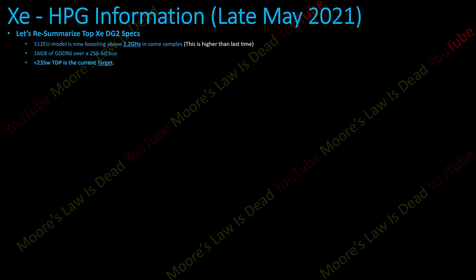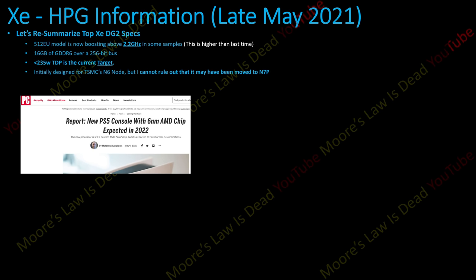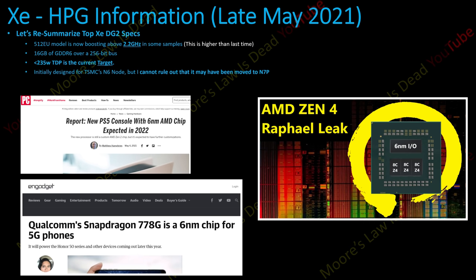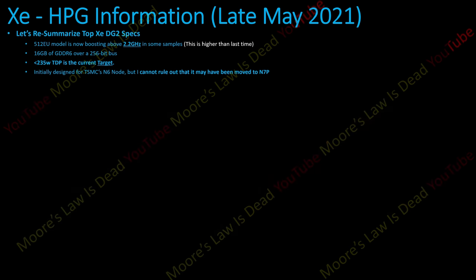What I'm told now is that with the latest samples, the target is really around a 6700 XT or a 3070 level — this thing might not be any less efficient than its competition at the time of its release. Initially designed for TSMC's N6 node, I'm 100% sure that was the initial plan. But when I see tons of rumors about upcoming products on TSMC's 6 nanometer — the PS5 rumor, the IO die for Zen 4, a new Qualcomm chip — I do start to doubt it a little bit.